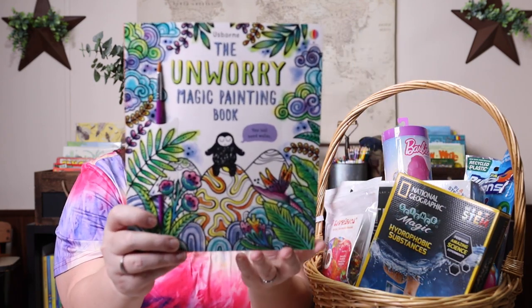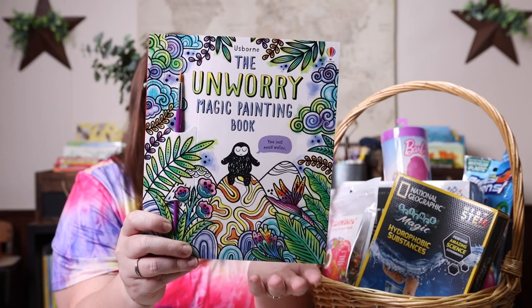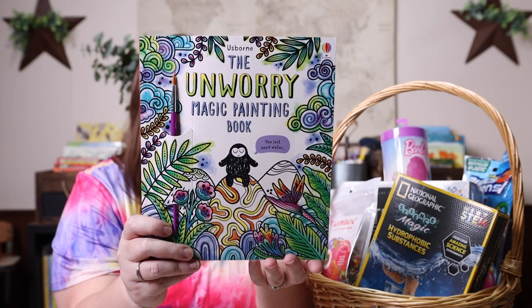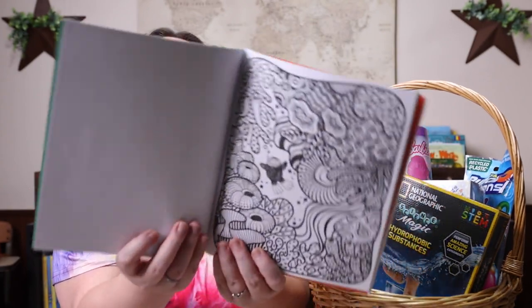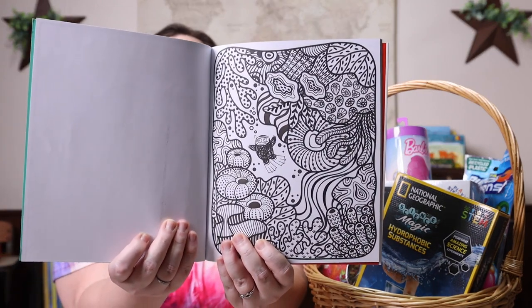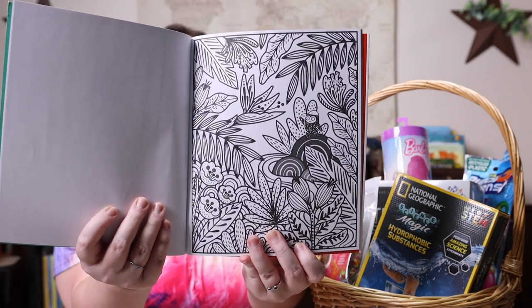I also added in a magic painting book, because all you need for one of these is water. This one I've actually had put up for Emily — it is the Unworry Magic Painting Book from Usborne. Some of the pages are just absolutely gorgeous. I'll be honest, I kind of want to order one of these for myself because it does look so relaxing.